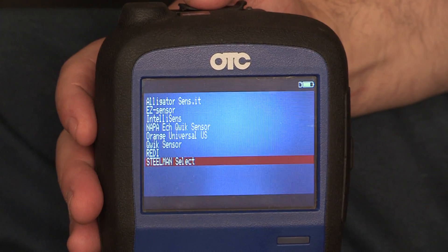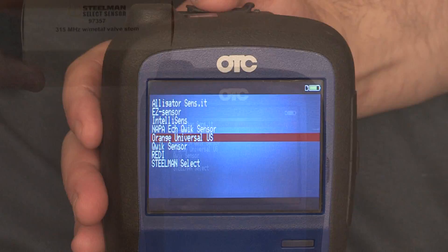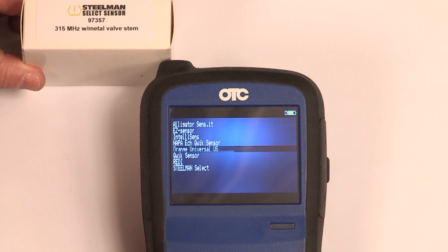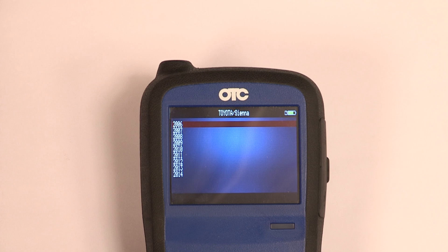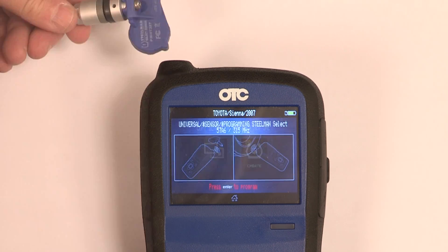This tool is compatible with aftermarket programmable sensors including Schrader Easy Sensor, VDO Ready Sensor, Huff IntelliSense, Alligator Sensit, Nappa Quick Sensor, Orange Universal Quick Sensor, and Steelman Select.